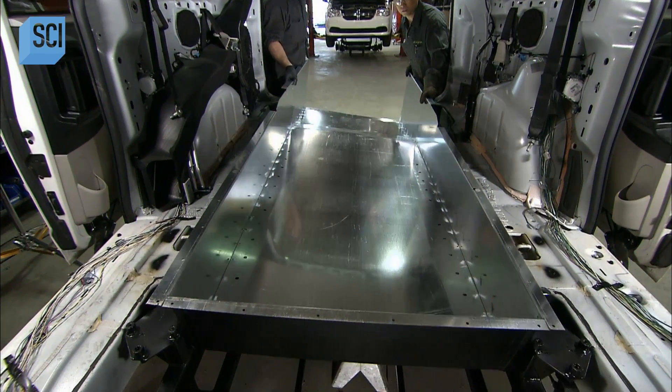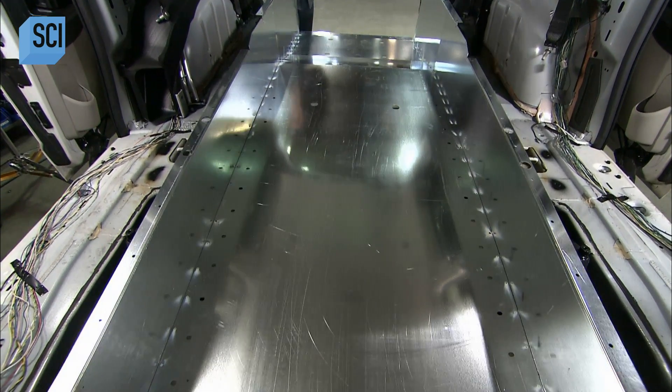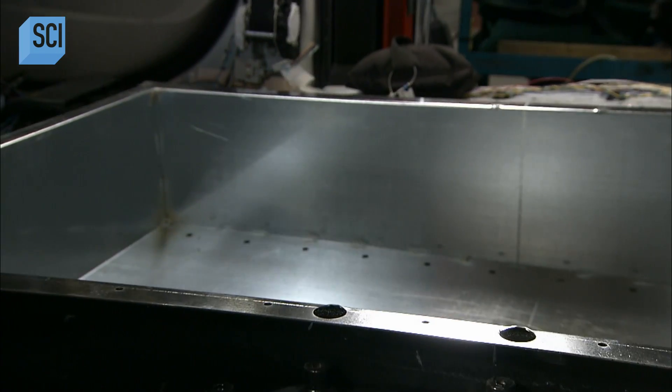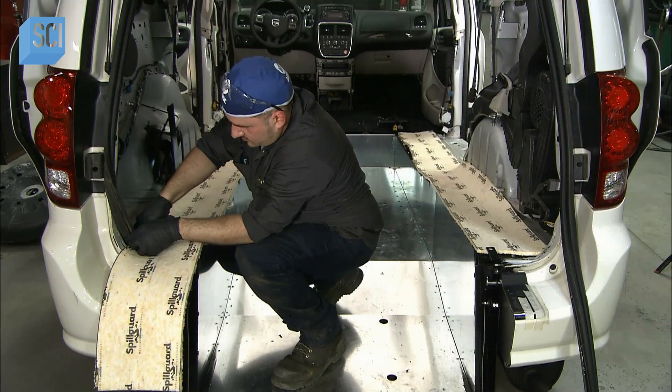They slide the new steel floor into the vehicle and lower it into the framework. This new floor is significantly lower than the one the van came with, and it increases the wheelchair passenger's headroom by 30 to 40 centimeters.